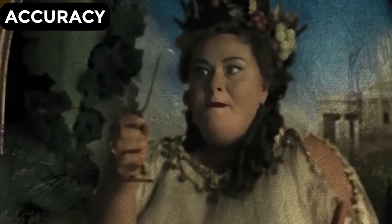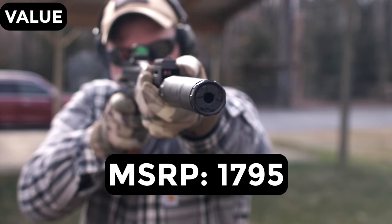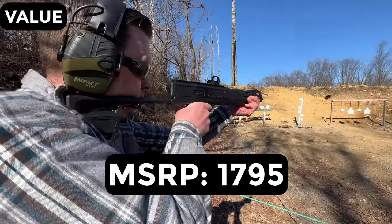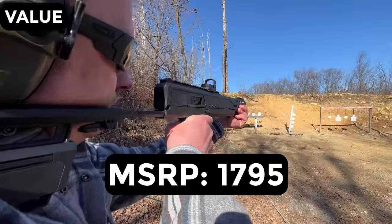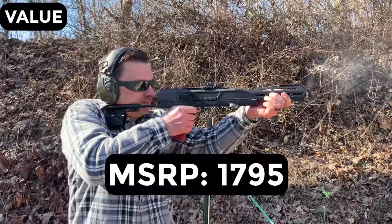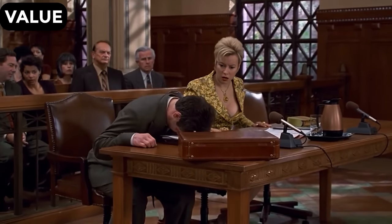Honestly, I expected more for accuracy. For the MSRP of almost $1,800, this thing is on the high end. Some might call it a bougie gun at that, and for my money this was a letdown. It's got a rock solid lockup and it's built really well, but the negatives I mentioned far outweigh the party trick, which really only applies when the gun is being stored. The usability is just not as good as other pistol caliber guns, so I'm giving it a 2 out of 5 divorce letters for value.